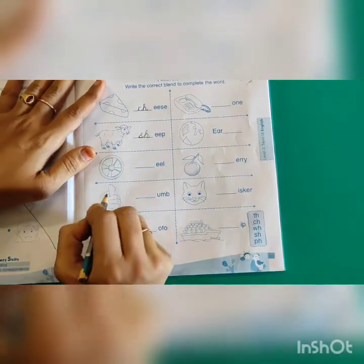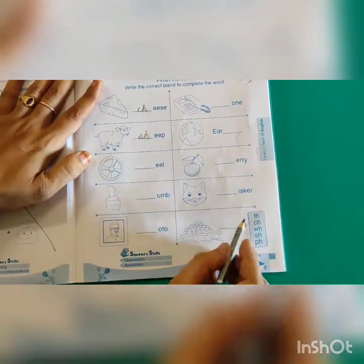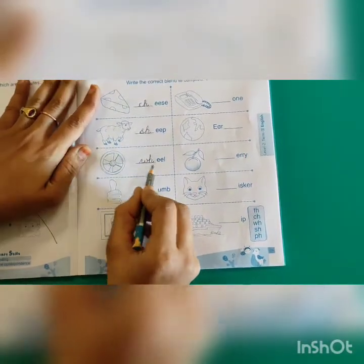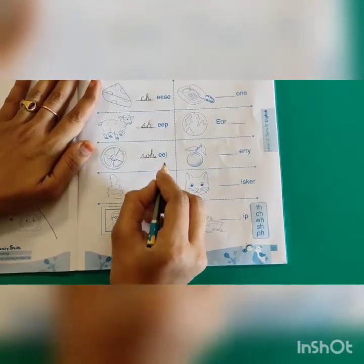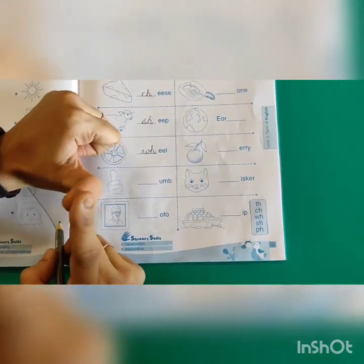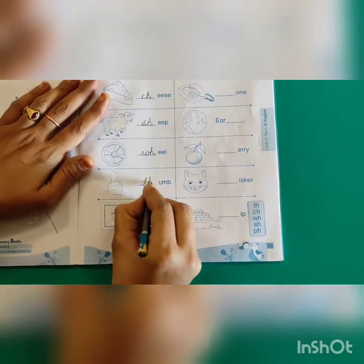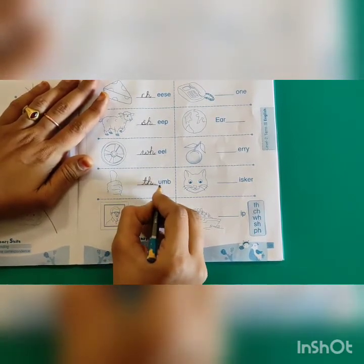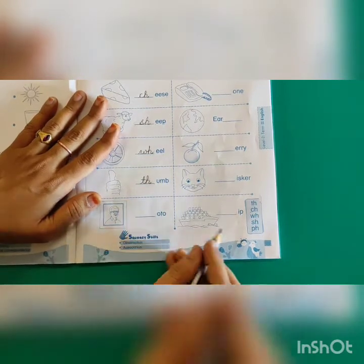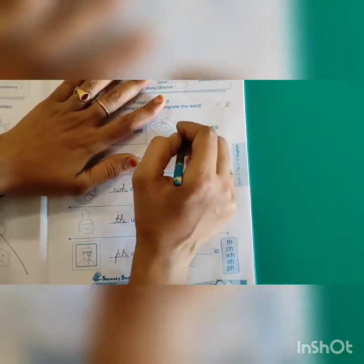Next one — wheel. What I pronounced starts with 'wh', so I have to add WH. W-H, double E-L. Wheel. Next one — thumb. 'Th' means I have to write T-H. T-H, U-M-B. Thumb. Next one — it is a photo. 'Ph' means we add P-H. P-H-O-T-O. Photo.